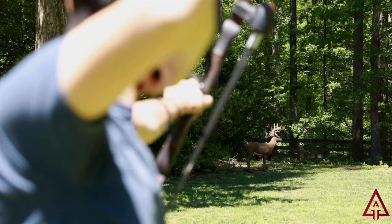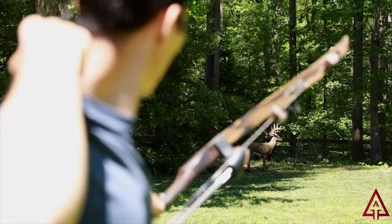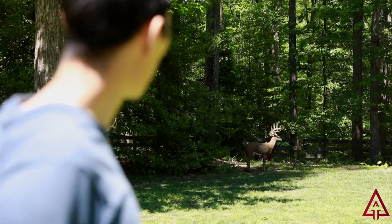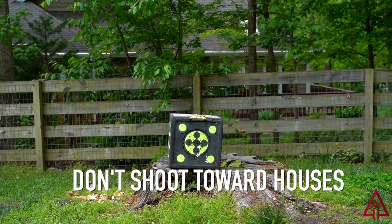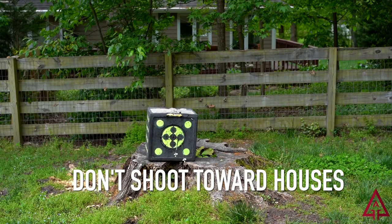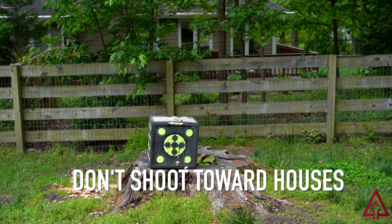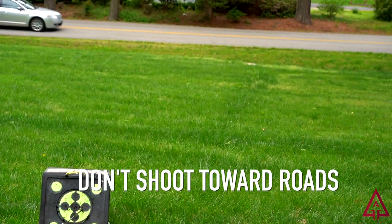Now you can go ahead and start looking at your yard to determine if you have a safe direction to shoot in and lay out your archery range. Figure out where you want to place your target — if there's a house, a road, a playground, or somewhere with a lot of people, that's probably not the best place to put it. Think about what's beyond your target where you're placing it.